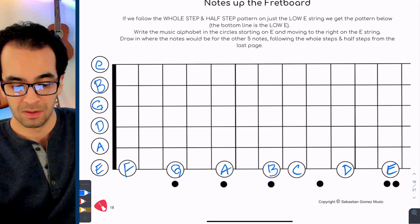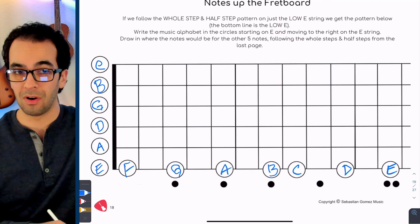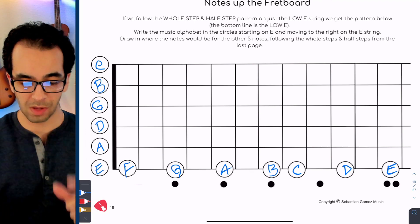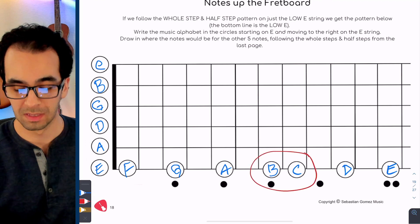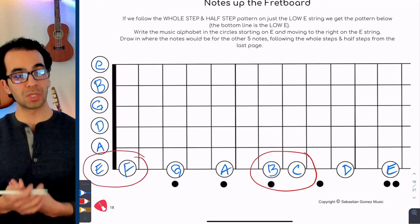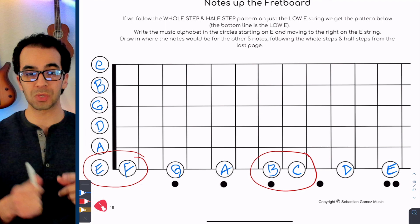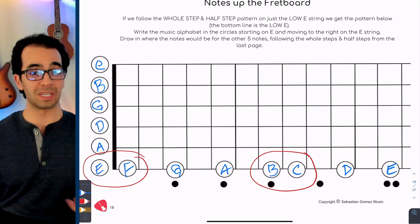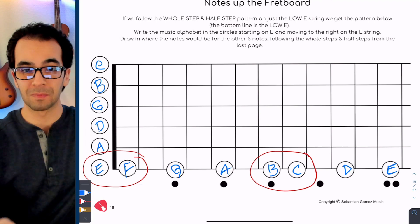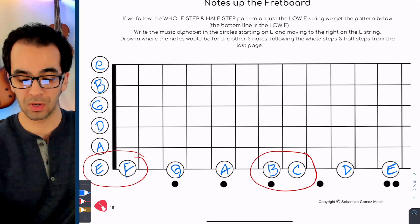On the A string, we follow the same pattern — we look at the musical alphabet and identify where our whole steps and half steps are. Our half steps are spots where we move fret to fret. You probably spotted B and C very quickly — that's a half step. You might also spot E and F — that's also a half step, going from an open string to the first fret, zero to one. So get really familiar with where your half steps occur.